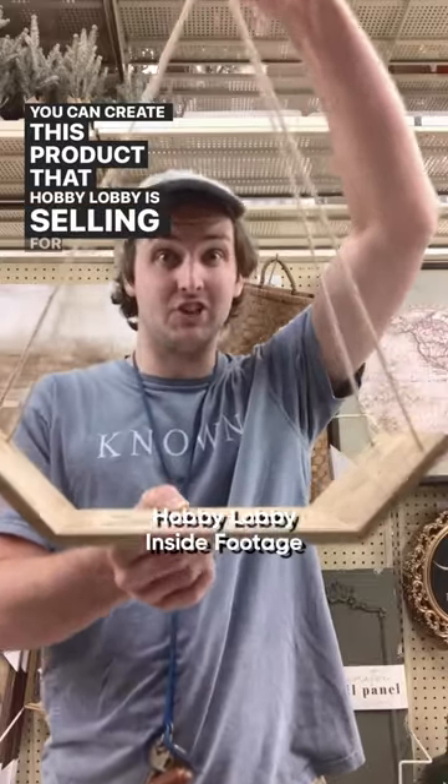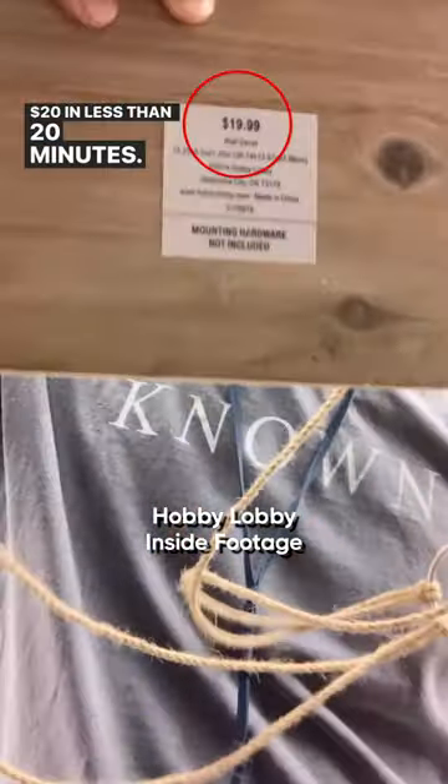You can create this product that Hobby Lobby is selling for $20 in less than 20 minutes. It's simple.